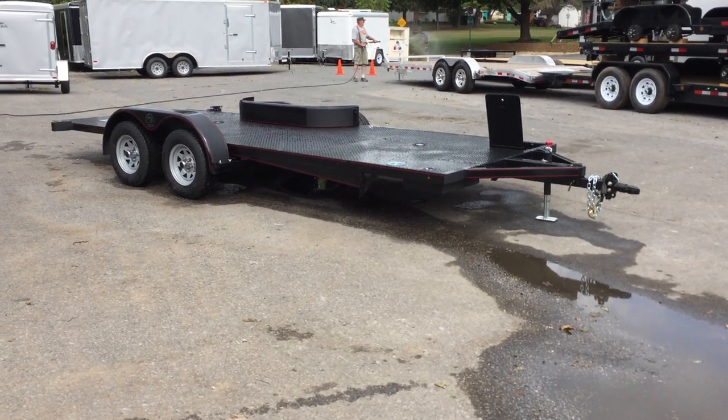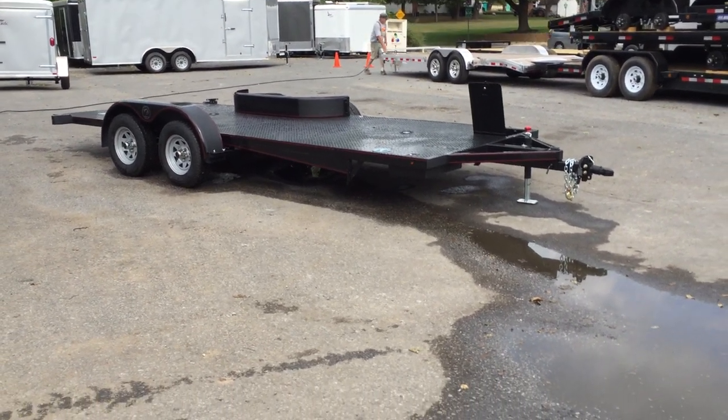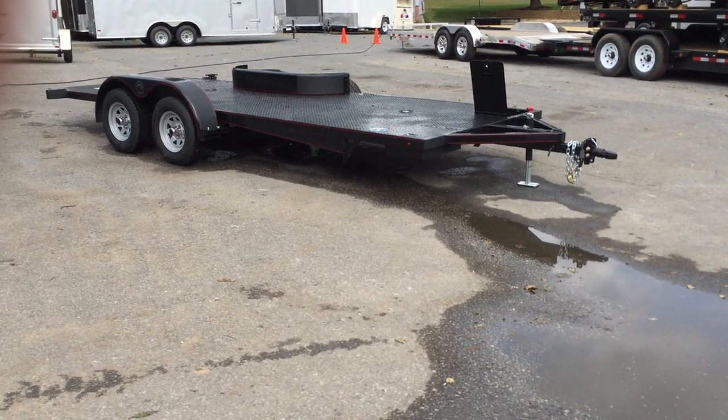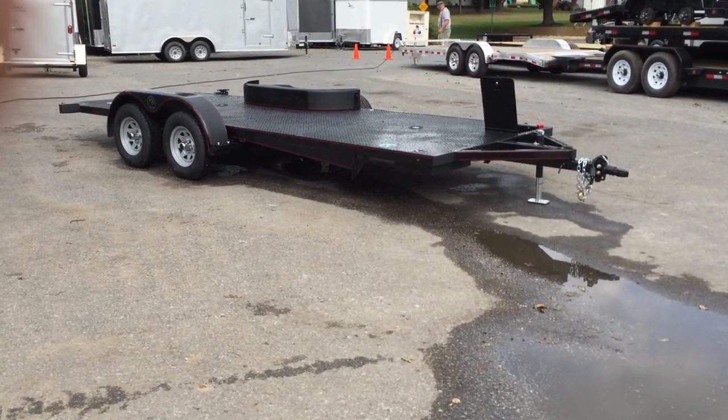My name is Greg with Best Choice Trailers. If you have any questions on this trailer, give us a ring at 720-4220, or you can visit us on the web at bestchoicetrailers.com. Thanks for looking.